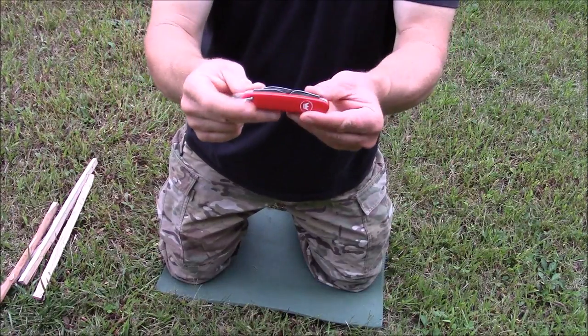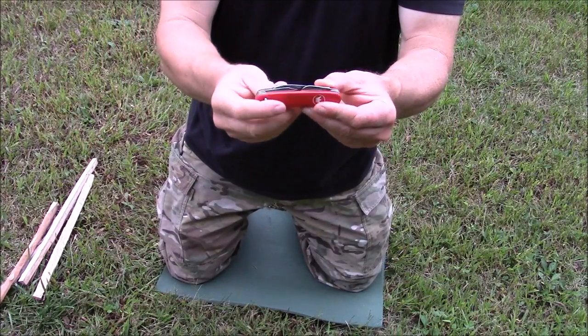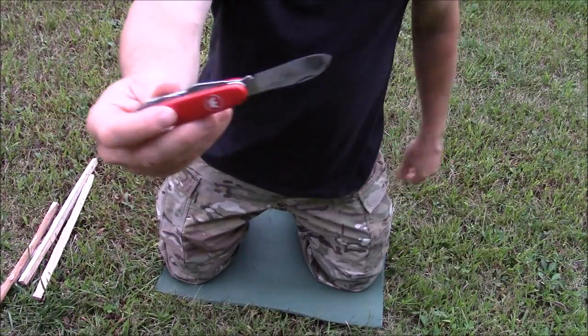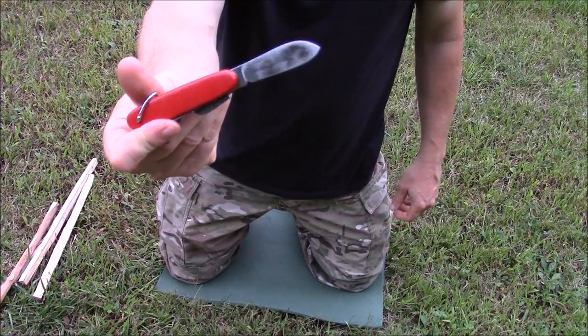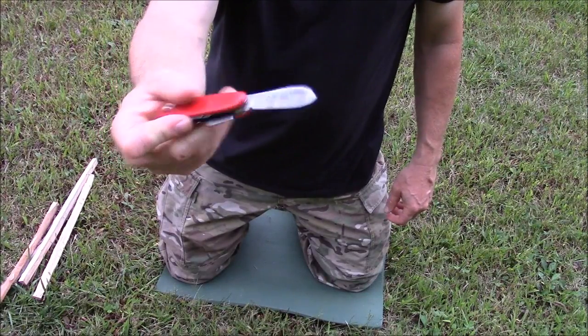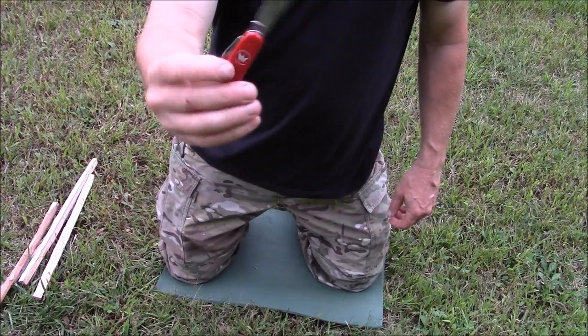The thing that caught my eye right off the bat was that it's carbon steel. So when we're looking at knives, especially at gun shows and stuff like that, we can take a look at it. How can we tell it's carbon steel? Most of the time because it's got rust on it. That's a real good sign that it's carbon steel.